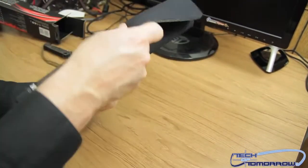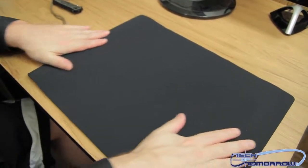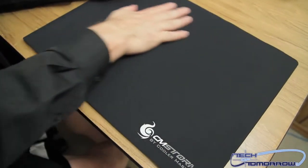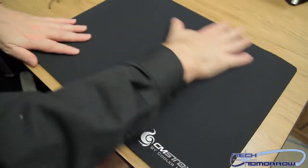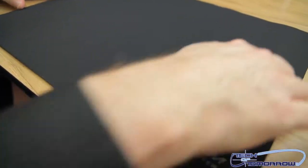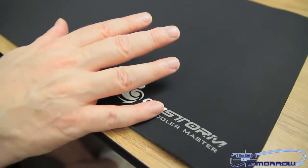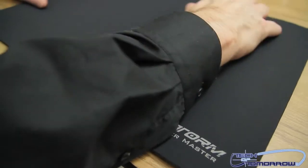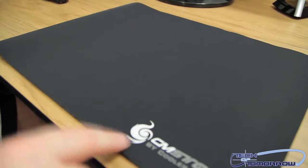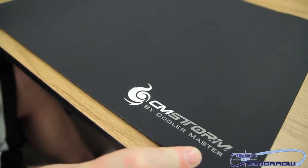It rolls out and you guys can see the top has a very, very smooth cloth feel to it. The surface of the entire mousepad on the top is very smooth all the way across. It's very, very large — a lot of people like that because it gives them lots of area. Some people like smaller ones, it just depends on your taste. You can see right down here: CM Storm by Cooler Master.